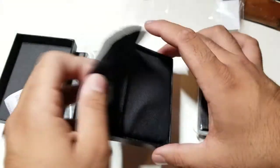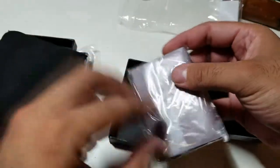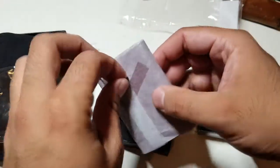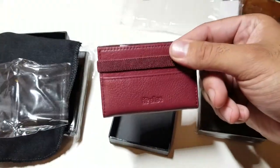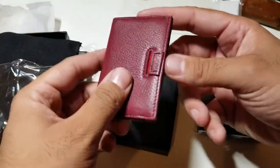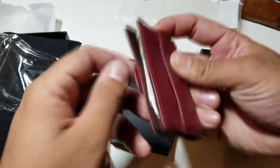You also get a nice little pouch. I have actually been using this already but I'll save my experience for the end of the video. This is a beautiful red color — it's almost like a red velvet red, but on the Amazon listing it says wine red, so if you're into wine and wallets, maybe this is for you.